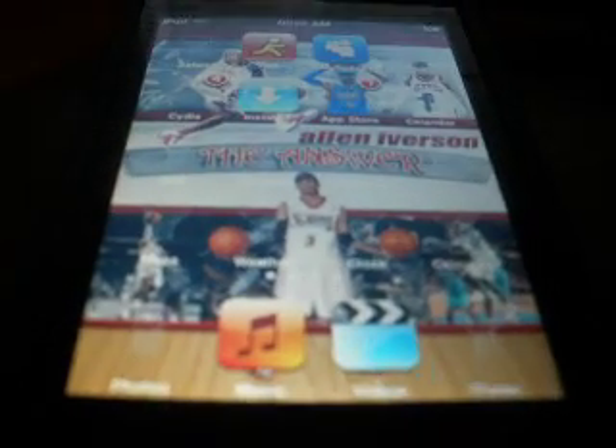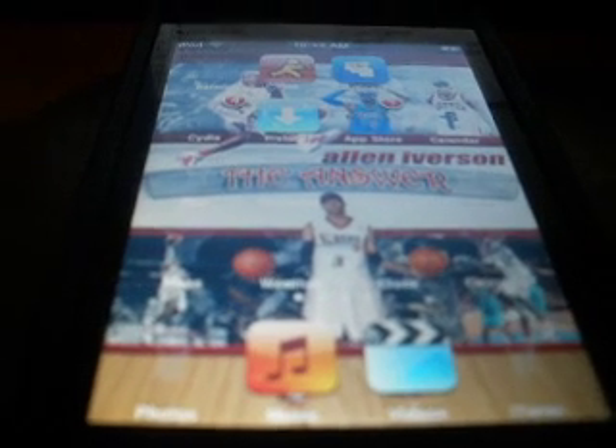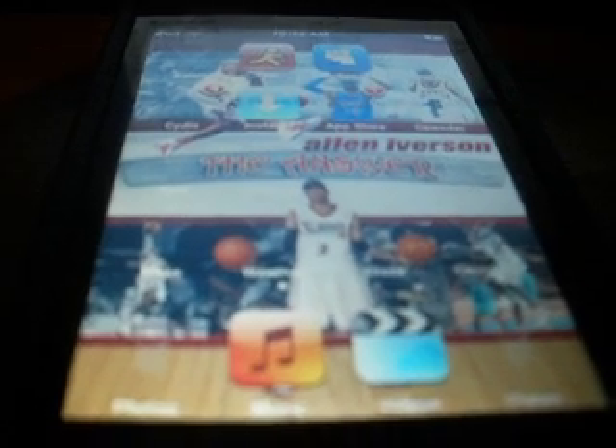Yeah, pretty easy, and that's how you put themes onto your iPod Touch. Thank you, comment, and please subscribe. Bye!